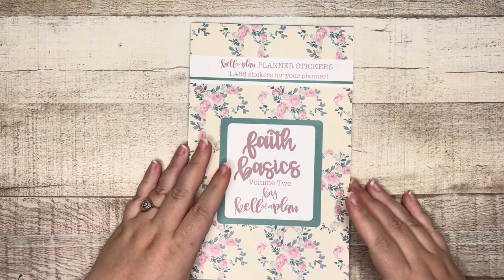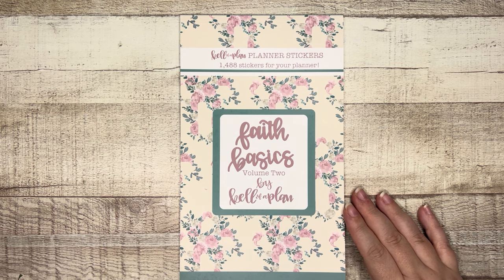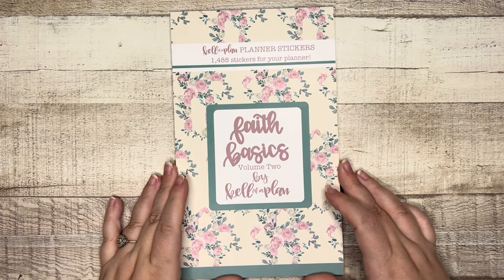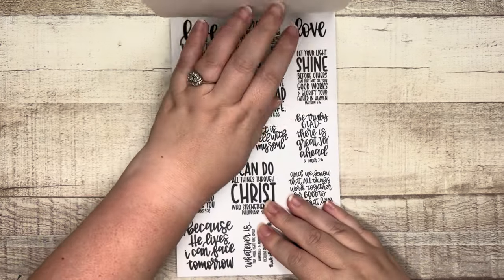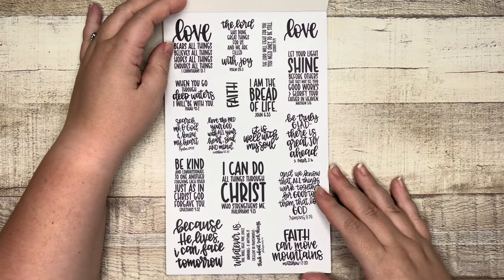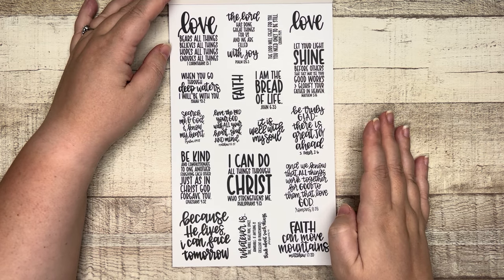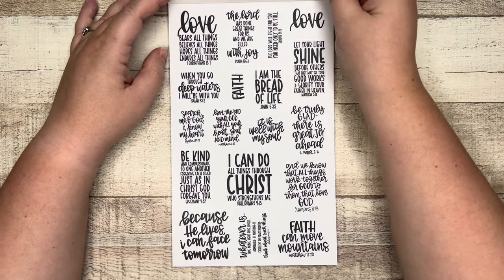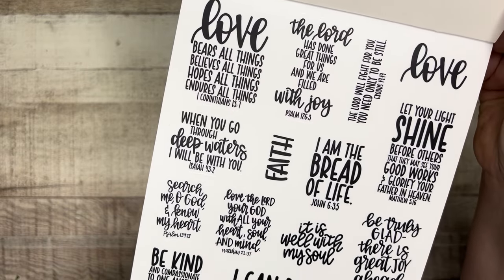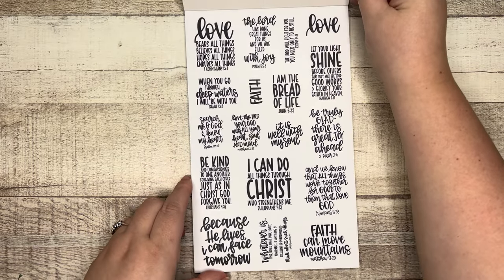Now let's take a look at the Faith Basics Volume Two sticker book. I have Volume One upstairs so I won't be able to do a full comparison, but I'll share what I can remember. We're starting with quotes — all in Heather's handwriting, clear black quotes. I'll do a slow scan since reading all of them would have me coughing more than I already am, but I'll call out the ones I just have to mention.